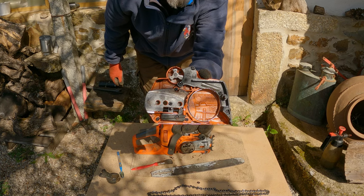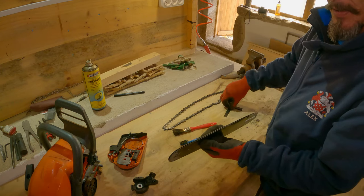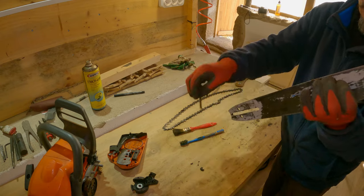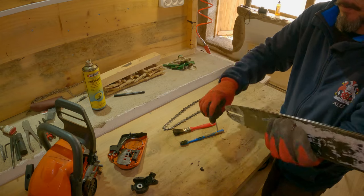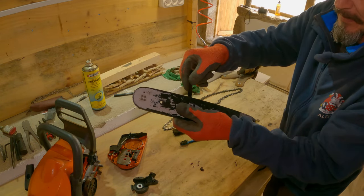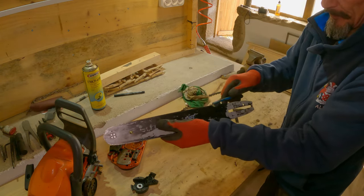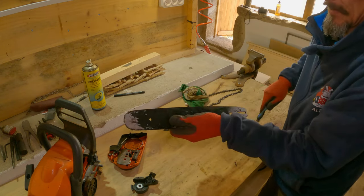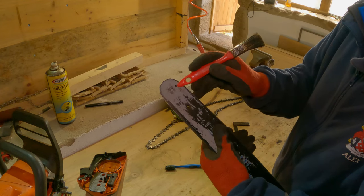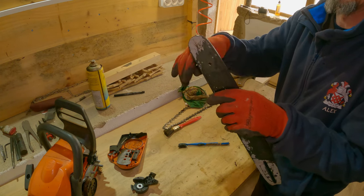So now we're in the shed. With the bar, it's a good idea to use a screwdriver or some other piece of flat steel to clean out the guide groove — look at all the rubbish coming out of there. You can also do this with the compressor, but I like to physically put something in there because that stuff can get baked in. A toothbrush is quite good. There's also a little hole on each side of the bar tip for spraying lube in, which lubricates the little star wheel on the end — that must be free-running.